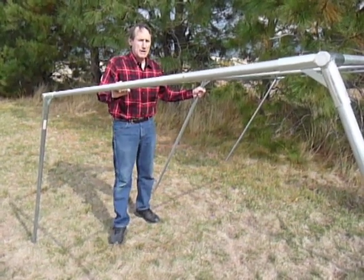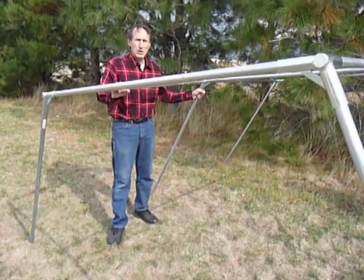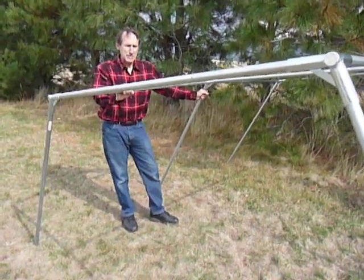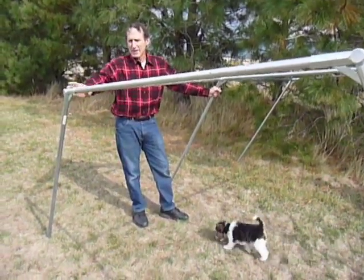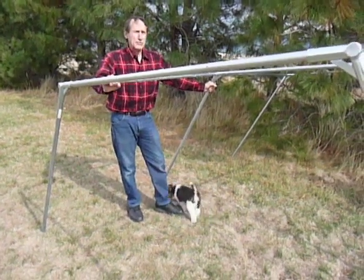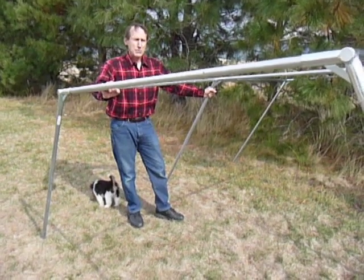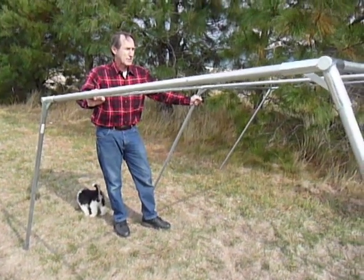You can do it in this manner for 8 by 10, 10 by 12, and 12 by 14. But when you have a larger tent — 14 by 16 and above — you'll have to keep the legs off and then throw your frame over the top. It just gets too high if you go with the legs on one side for the larger tent.